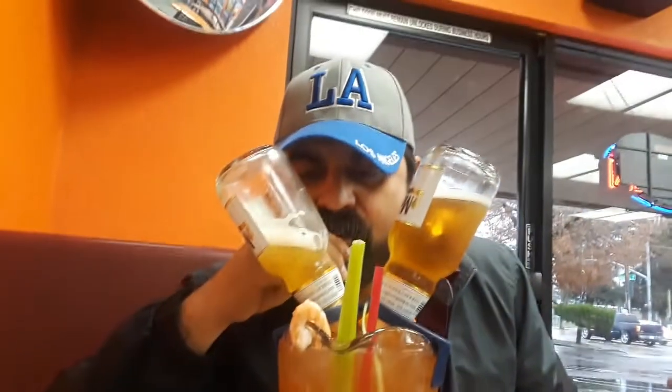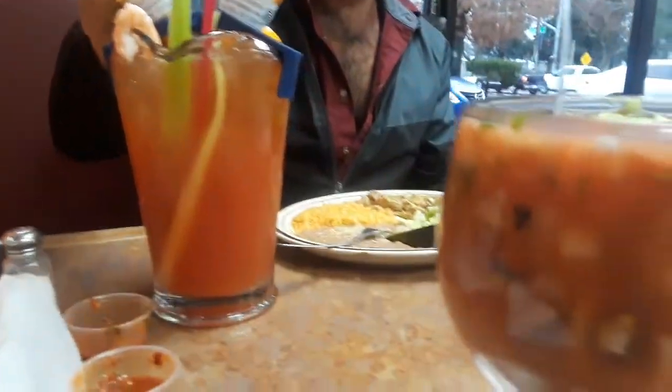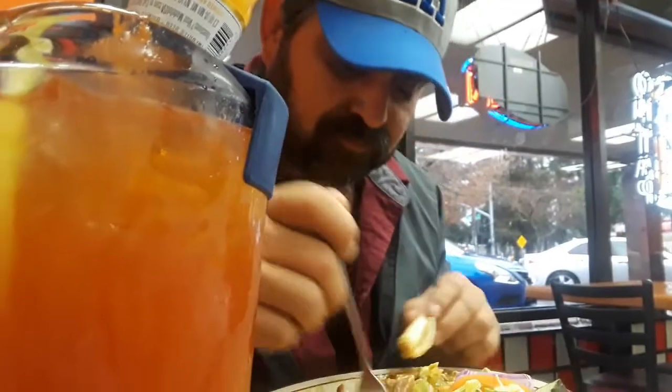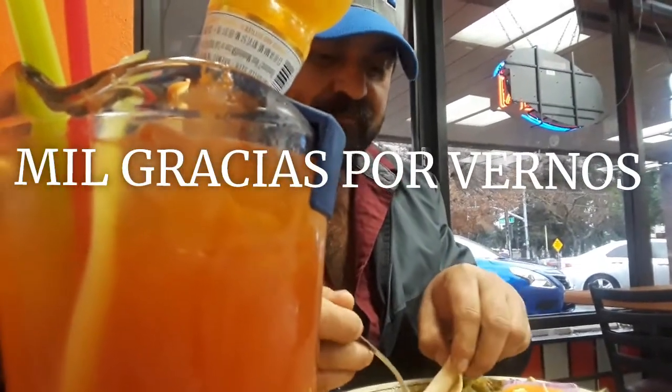Con su chabelota — el caballero me invitó a comer. Yo pedí mi coctel de camarones. ¿Está bueno? ¿Traes hambre? There we go — ni habla.